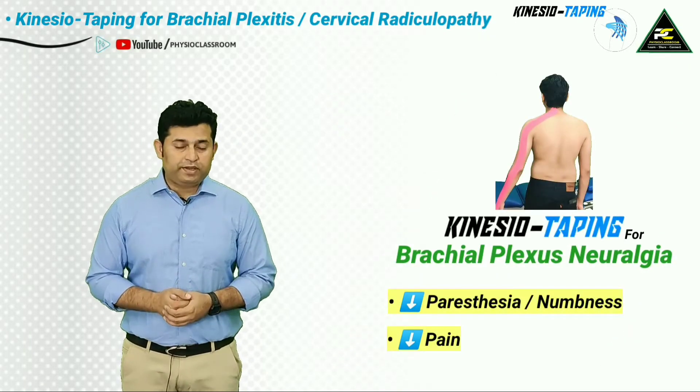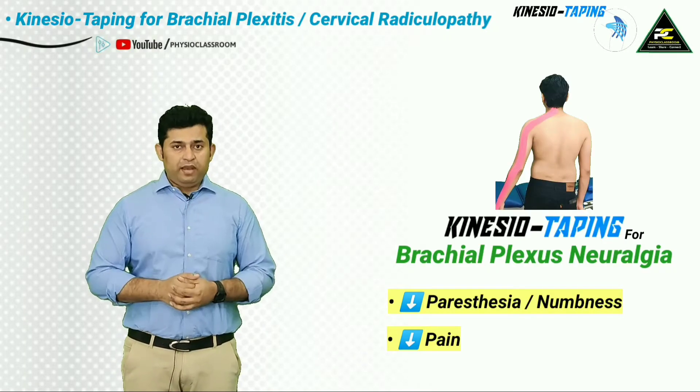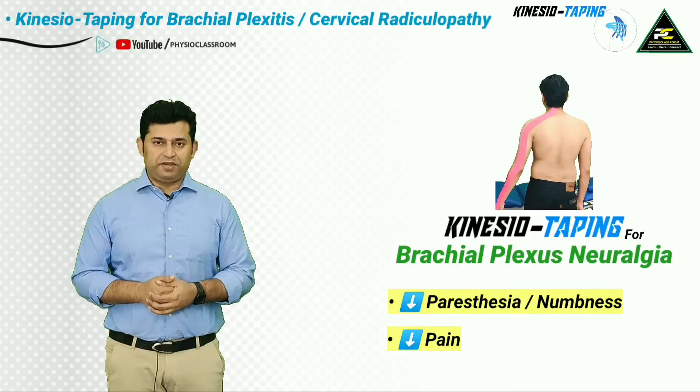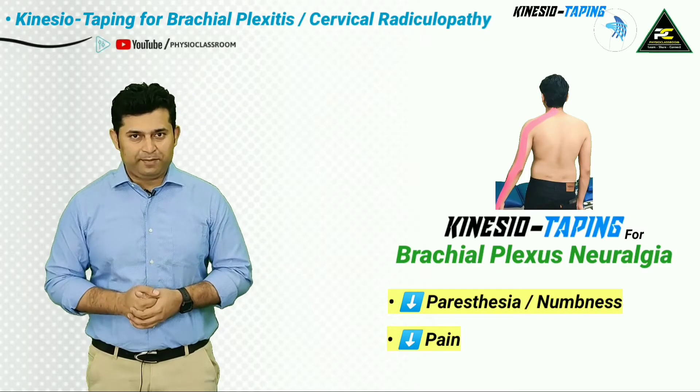The kinesio taping application demonstrated in this video has been shown to decrease inflammation, pain, and paresthesia in such patients. So let's get started with the practical demonstration of this kinesio taping application.